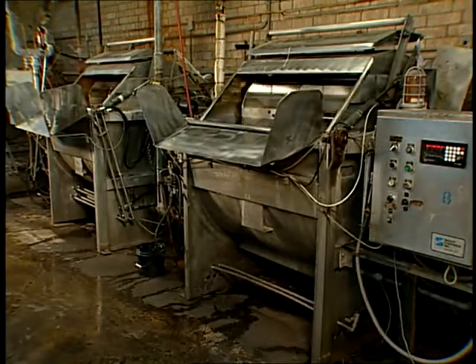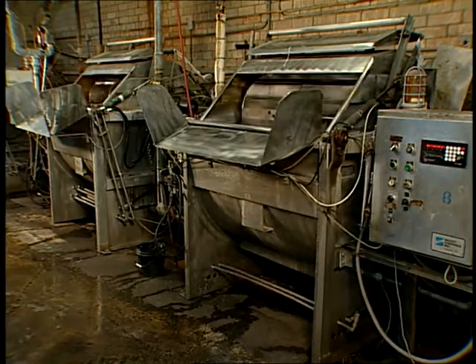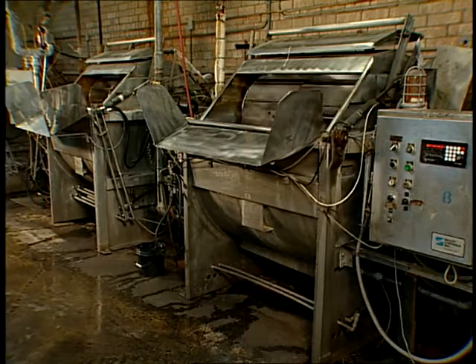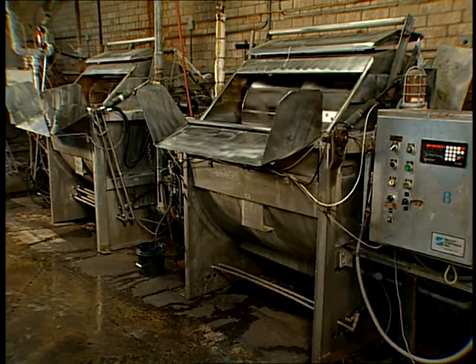For many years, and still in use today, is the paddle machine for wet processing socks. These simple machines are capable of processing large poundages. Their simple design is especially useful for scouring and bleaching, and can be easily loaded and unloaded.